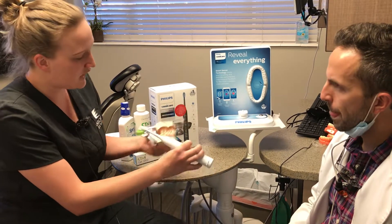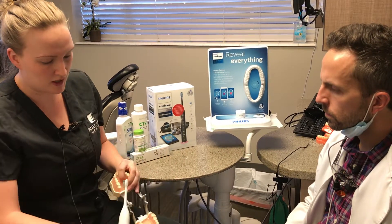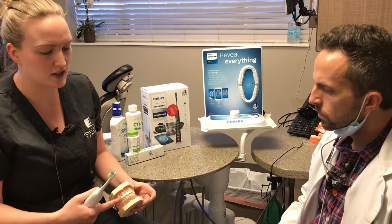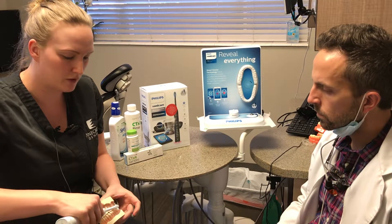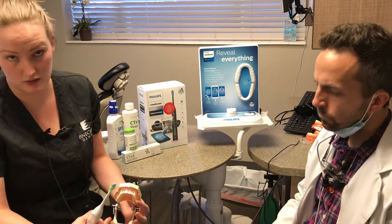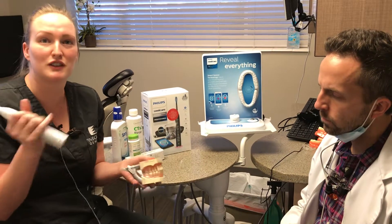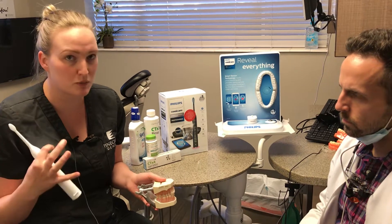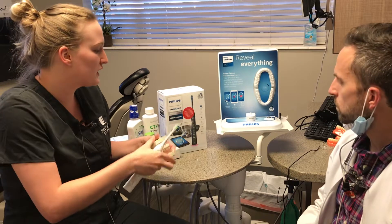The app follows along and has you do the outside by your cheek and then jump inside to do the inside on the roof of your mouth. Once 30 seconds have gone by, it moves you to the next area — the top left, then the bottom right, then the bottom left — so you cover your whole mouth. It also has a pressure sensor for those who are too aggressive or have sensitive areas, helping you keep cleaning gentle.